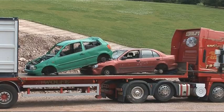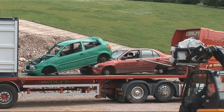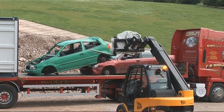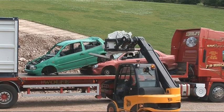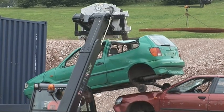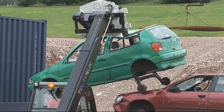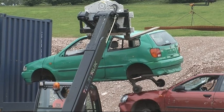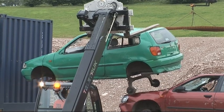This Teletruck is fitted with a rotator to correct the stacked cars on the lorry. What he's going to do is put a fork through the front window and one over the roof. This allows him to use the power of the rotator and turn it clockwise to counteract the weight of the engine and ensure safe handling.